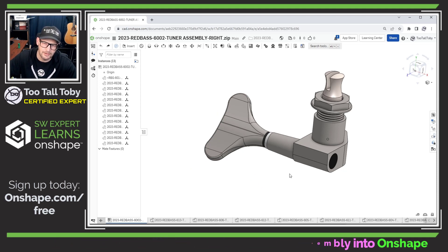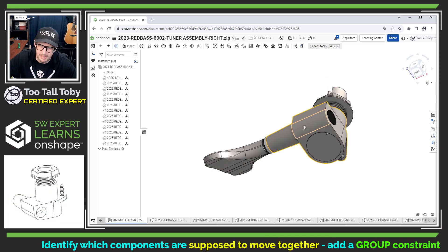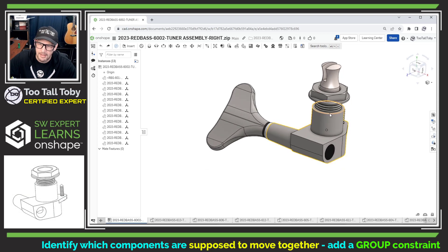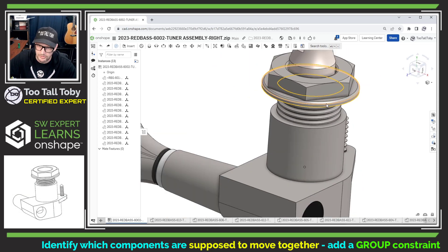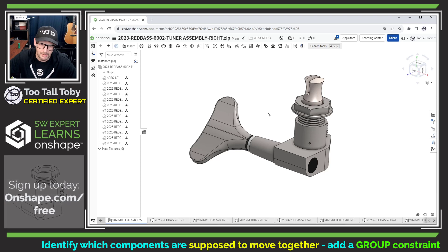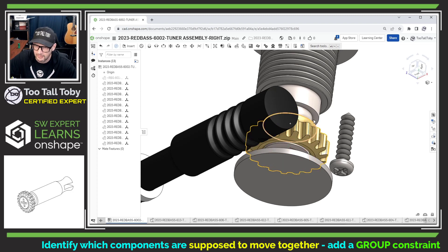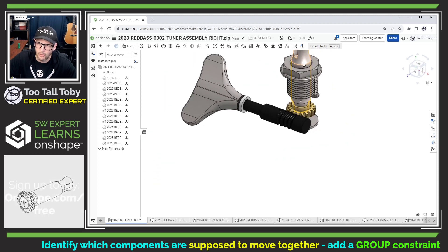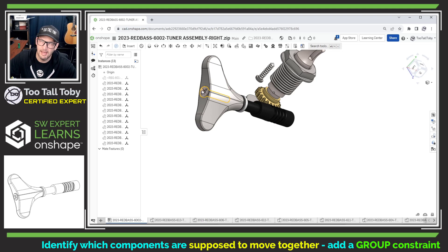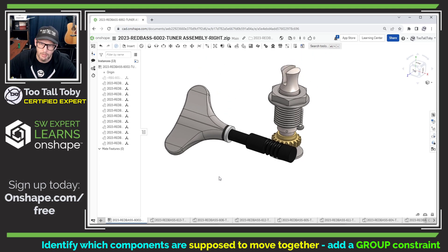We can do this actually pretty easily in Onshape by identifying which components are intended to move together. This component here, the outside housing of the assembly, is always going to be moving with this upper washer, this upper bushing, this upper threaded part, and this nut part here — several parts that will always move together. Similarly, if I hide that housing, we've got this internal component, this screw and this gear, and then the peg up top, which will all move together. And then we've got these remaining components — the tuner head itself, a couple of nylon washers, the spur gear and the machine screw holding everything together — those are all going to move together as well.